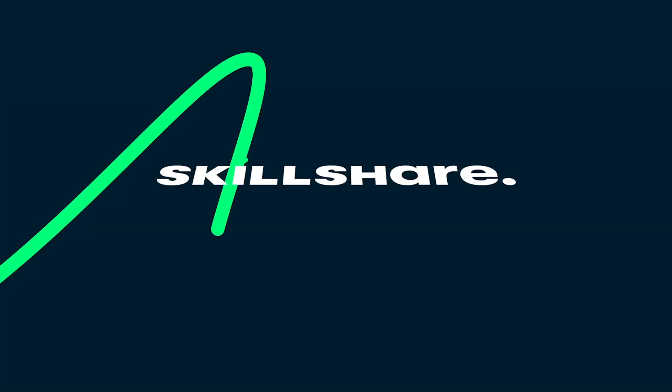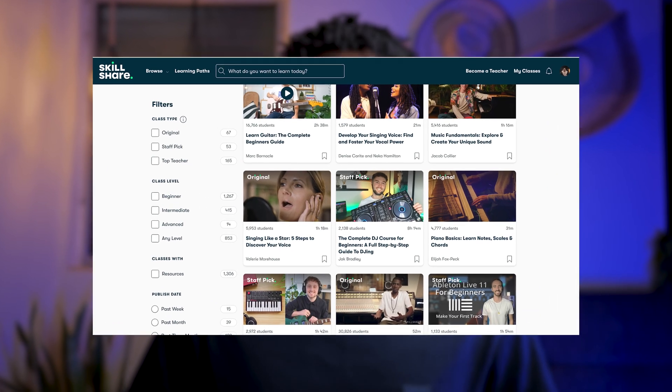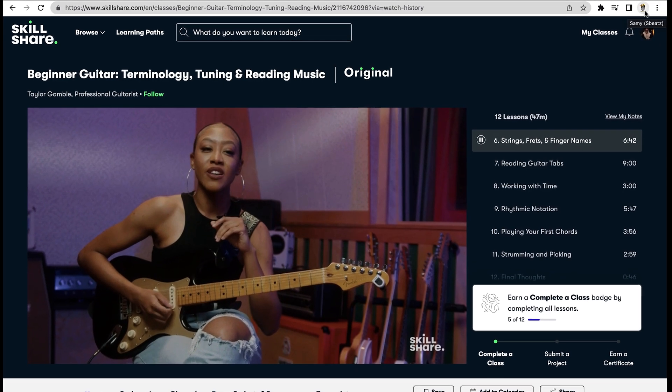I think everything sounds nice. Now we need some crazy lock drums. Before we get into the drums, let me introduce you to today's sponsor, Skillshare. Skillshare is an online learning community with thousands of classes. If you want to explore creativity and learn new skills, here comes Skillshare. For us beatmakers, there is a ton of great classes — music theory, guitar lesson, piano lesson, beat making, mixing, mastering and more. I'm currently taking a beginner guitar class with Taylor Gimbal, and it's helped me a lot. You can join by clicking the link in the description box. The first people to use the link will get a free trial of Skillshare.